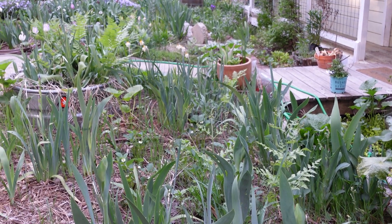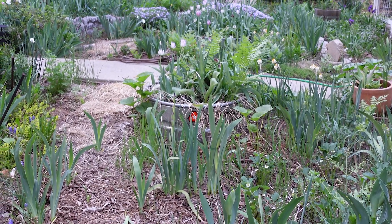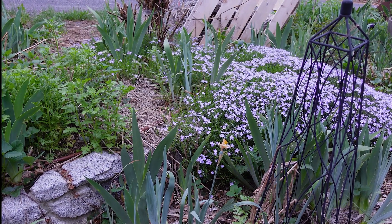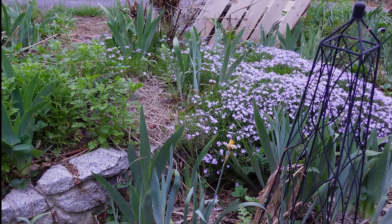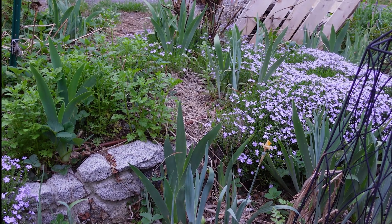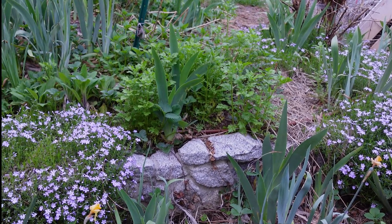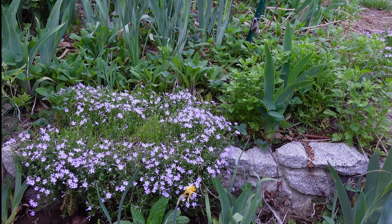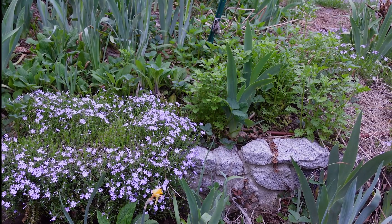Let's look at my creeping phlox over there — that is doing so gorgeous. This is creeping phlox. I have this lavender and then I have a fuchsia pink, but it blooms as the lavender is fading. I cannot tell where the fuchsia pink ends and the lavender begins. The fuchsia pink doesn't seem to be quite as hardy or vigorous as the lavender, but it's such a beautiful carpet this time of year.